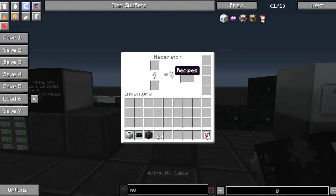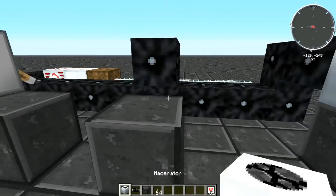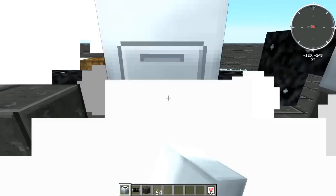Now let's take a look at what happens if I hook this macerator up to extreme voltage. The macerator promptly explodes.